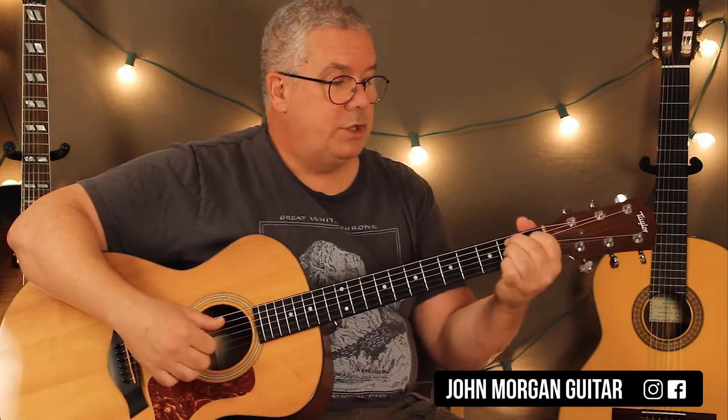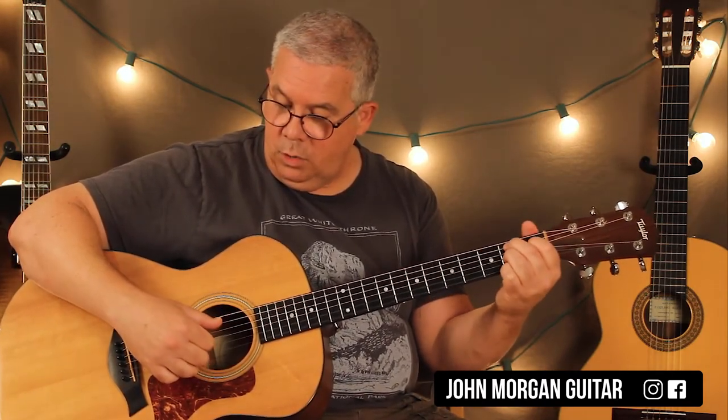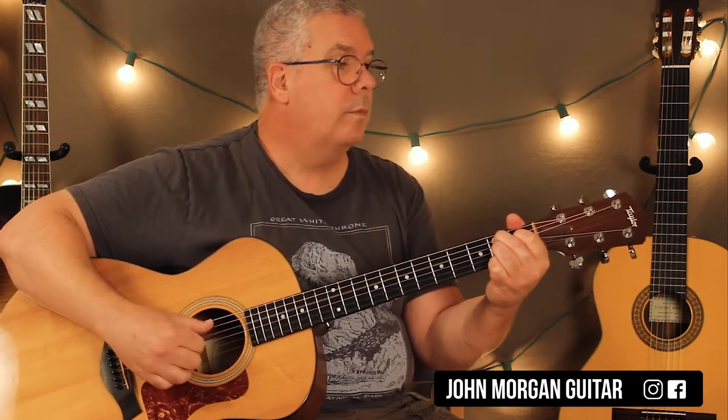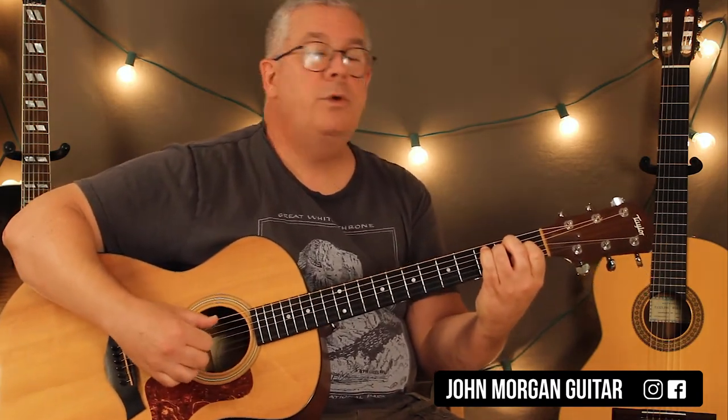On the B7 chord it does change. All I do is put my thumb on the 5th string now, and I go 5th string, 4th string, chord, back to the 4th string. I do that twice. Then I go back to the E chord and do it twice.